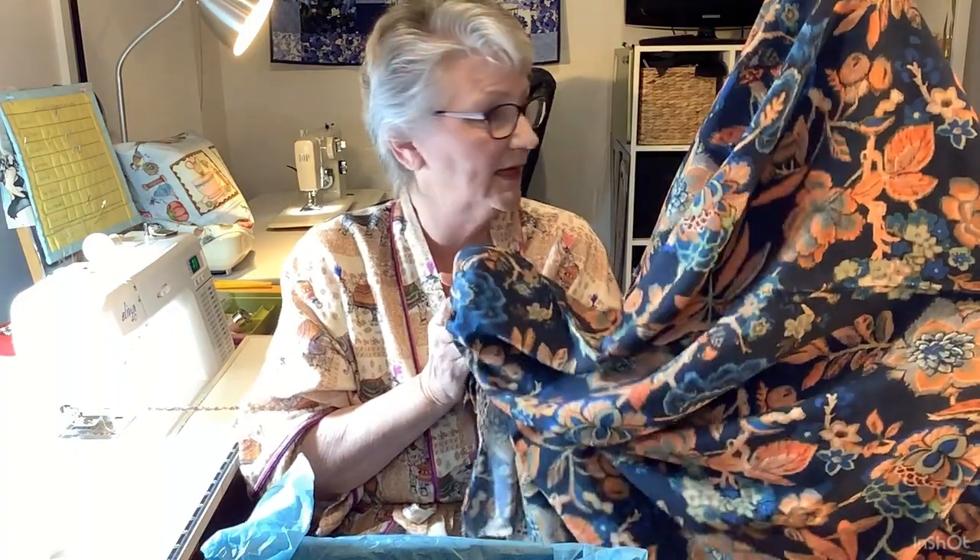I have got something else on the go at the moment, and it's actually using fabric from a different subscription box from the Daily Society. It's actually a niche and I want to hurry up and get that finished before I go away. It's a long sleeve top. Beautiful, beautiful fabric - I'm wrapped, absolutely wrapped in that.